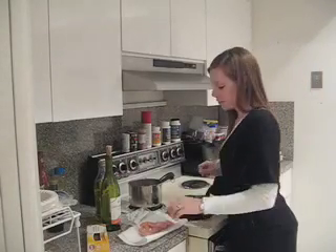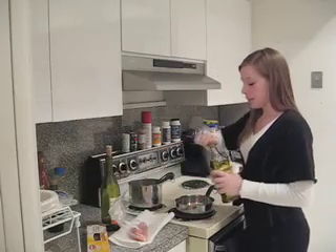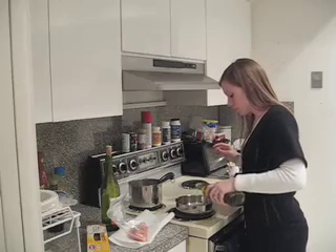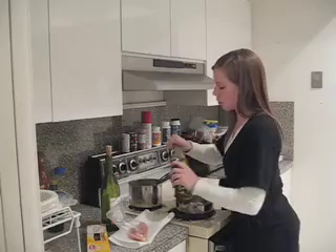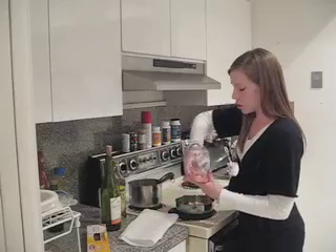Now we're ready to start cooking. We'll start with the chicken in our pan. To your small frying pan, add a little bit of extra virgin olive oil — just enough to coat the bottom to keep it moist so the chicken doesn't burn. Now we're ready to lay our chicken in.